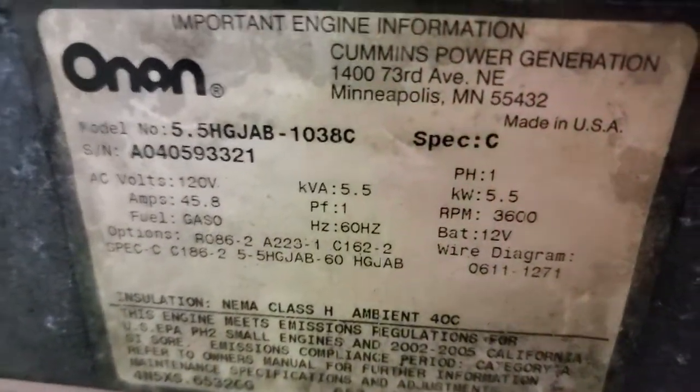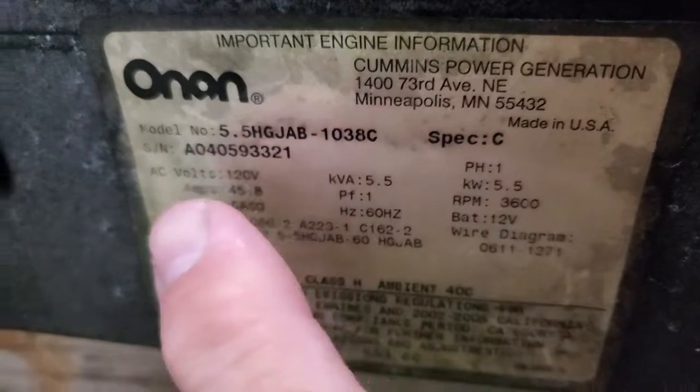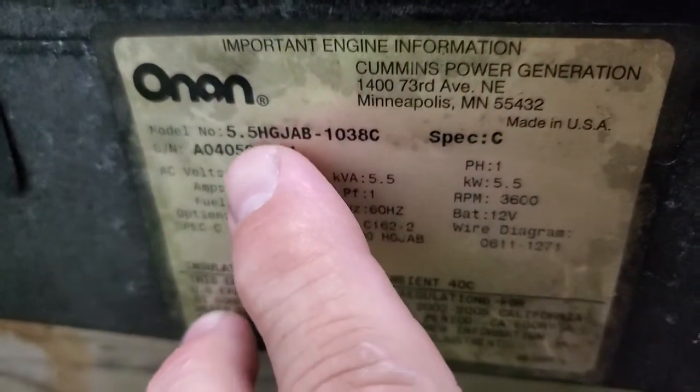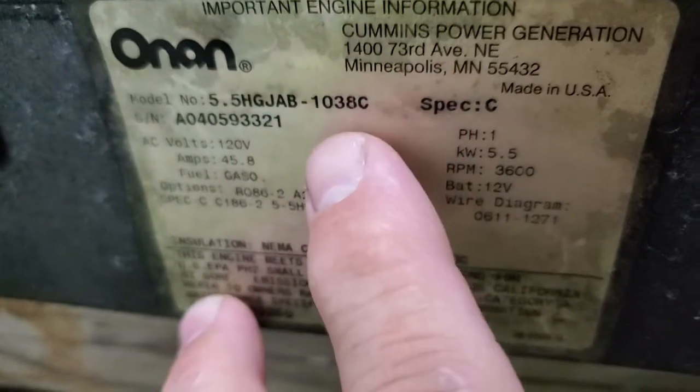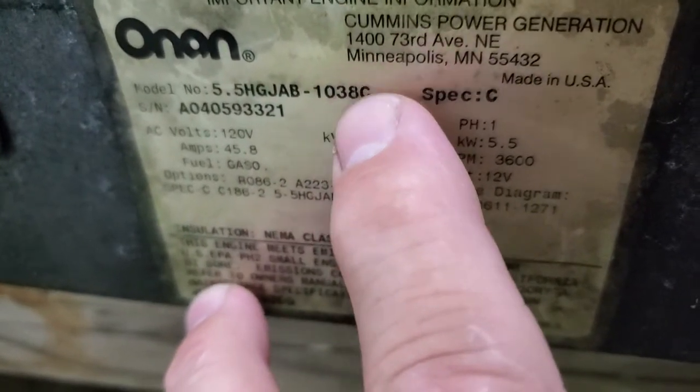So when I ask you what your spec is, it usually says Spec C. But the 5.5HG jab, HIG jab, 1038 Charlie - that Charlie is the same as the Spec C.